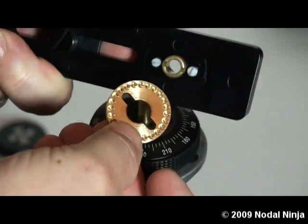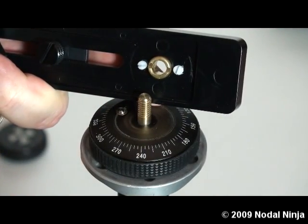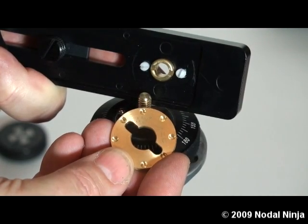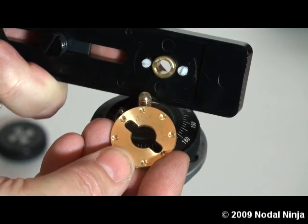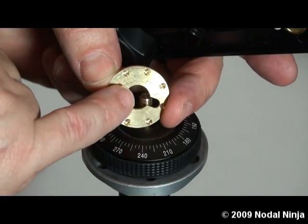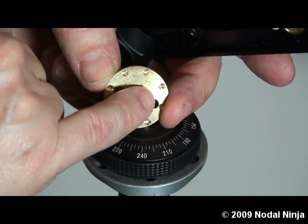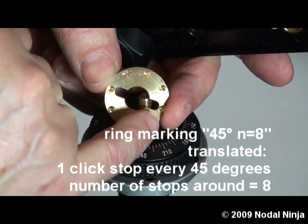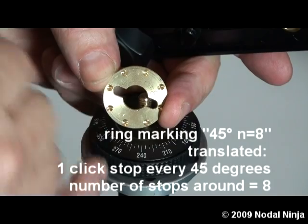Simply remove the detent ring and replace it with the ring of your choice. In this case, we're going to use the 45 degree detent ring. The detent ring says 45 degrees, N equals 8. That N equals 8 means it's 8 stops around at 45 degree increments.